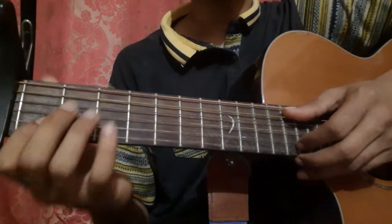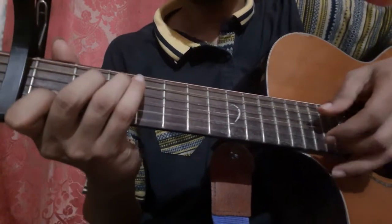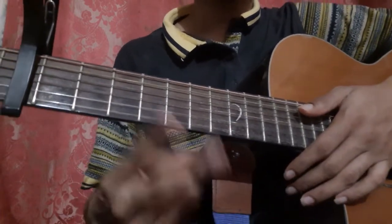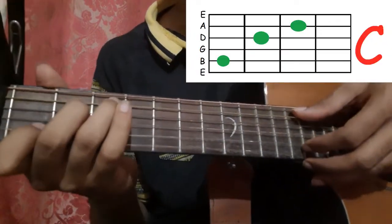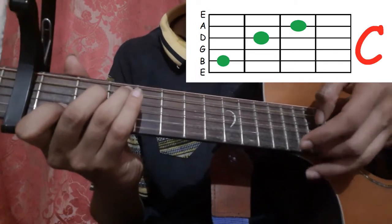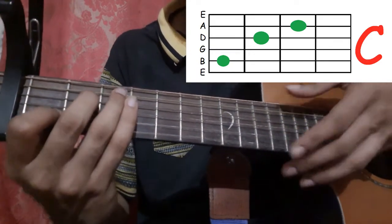Now let's learn the bridge. Play the same pattern twice for the bridge. First hold the C shape and pick the 5th string and the 2nd string, then pick the 1st string around the 4th time, and then pick the 1st string once more after a small pause.